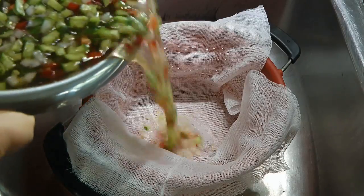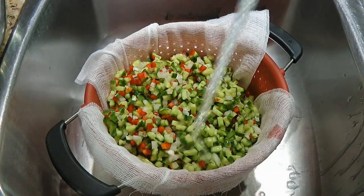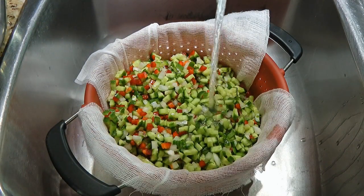A couple hours later, we'll drain the vegetables into a colander lined with cheesecloth. We'll rinse them well under cold water and let them drain.